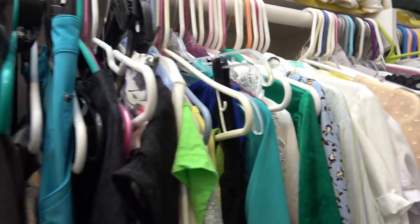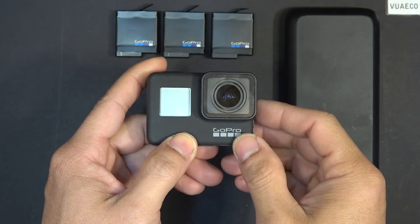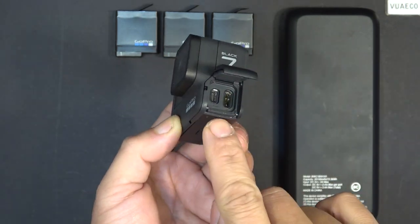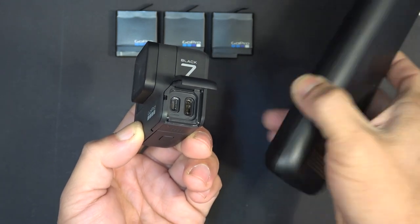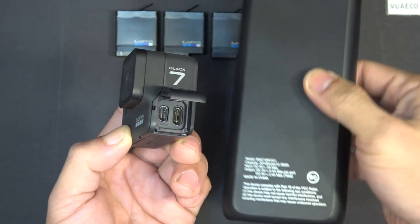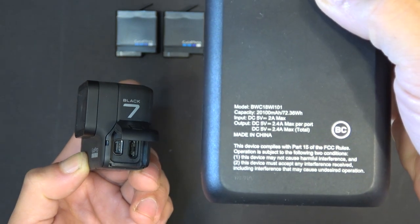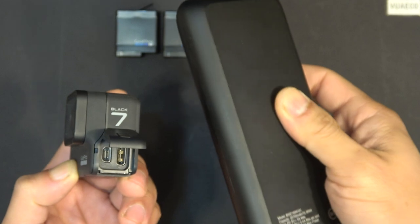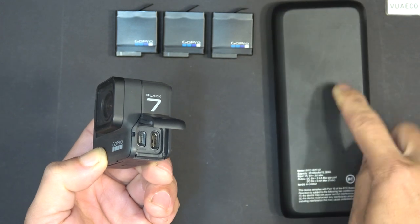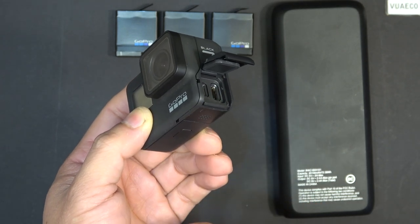I have to change out the batteries constantly — it's just ridiculous. Something has to be done about this. Luckily this GoPro 7 model has a connector on the side that allows you to plug in a 5-volt external power source, same for the GoPro 5 and 6 Black models. I'm using a 20 amp-hour power bank — that's 17 times more capacity than the original GoPro battery. With a bigger power bank you can power the camera all day. You can use it to charge the internal battery or power the GoPro even without the internal battery inside.